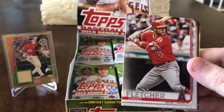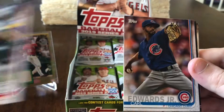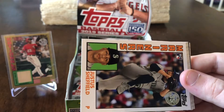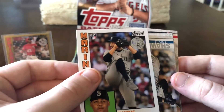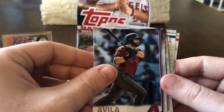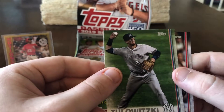Joe Ross, David Fletcher rookie card, Dakota Hudson rookie card, Carl Edwards Jr., Chicago White Sox, Rockies team card, rookie card of Justice Sheffield 35th Anniversary 84 Topps, Travis Shaw, Alex Cobb, Zach Wheeler, Alex Avila, Max Kepler, Troy Tulowitzki, and Christian Vasquez.